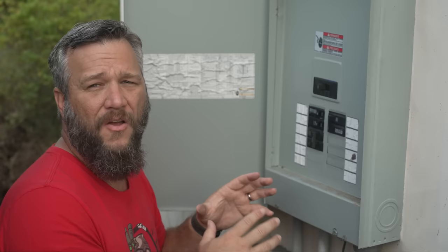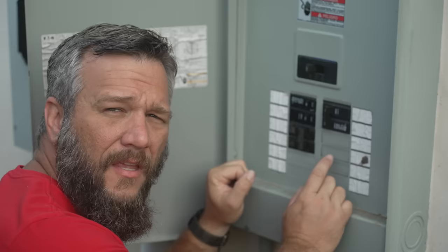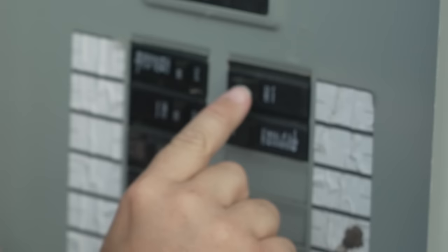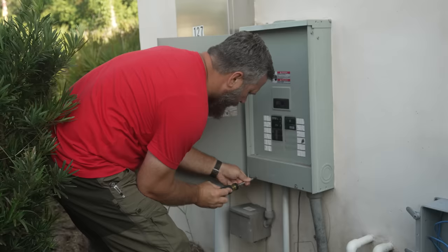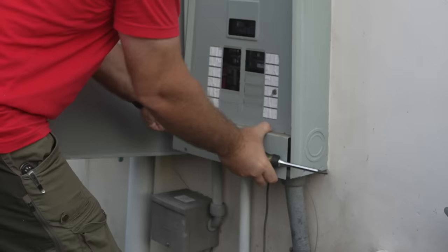So I'm going to install that interlock kit today. In order to make the interlock work I have to move this breaker here, which is for the well, and move the breaker for the generator up to the top. It's frustrating that the electrician didn't do it correctly to begin with — that's why I paid a professional. After many calls I haven't been able to get another electrician to come out here, so I'm going to have to do it myself.